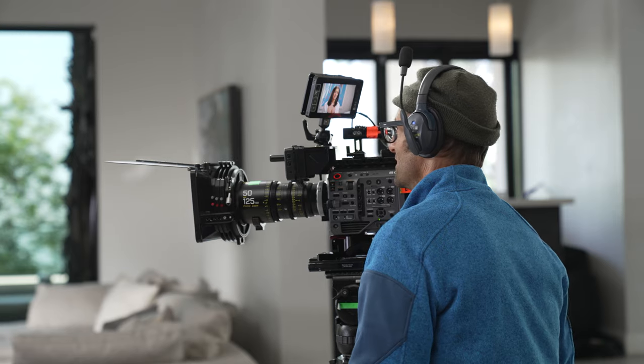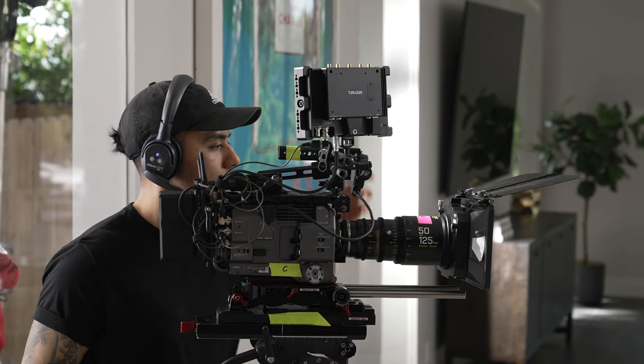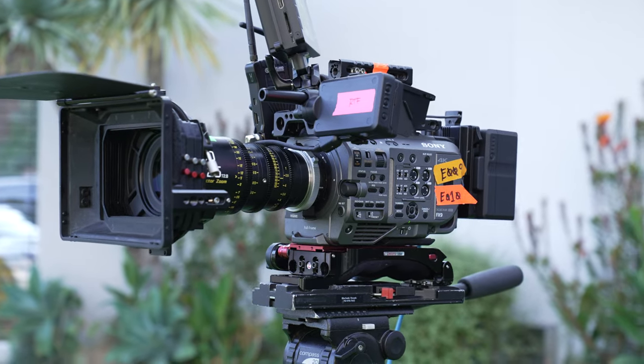In terms of camera we ended up going with the FX9 because A, I was very comfortable with that camera system, and B, we had to source five separate camera packages for this shoot, and the Sony's were probably the most widely available camera system. We had originally looked at using C500 Mark II's but we weren't able to find a singular rental house that carried five separate packages, and since prep time was pretty tight we decided to go with Sony.